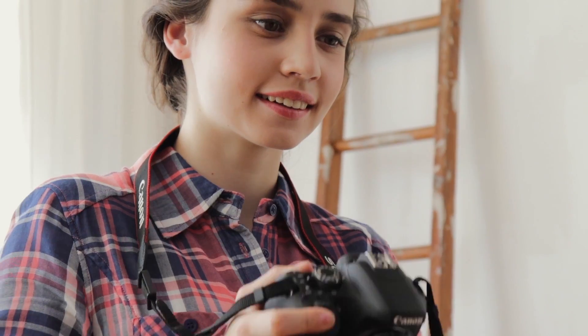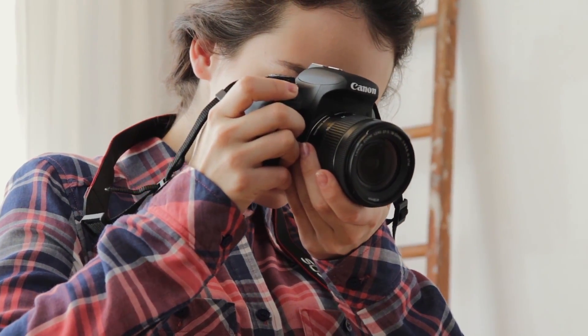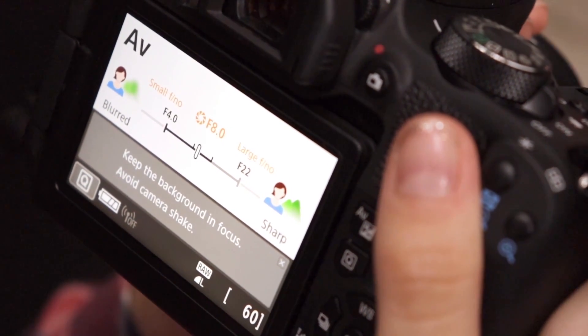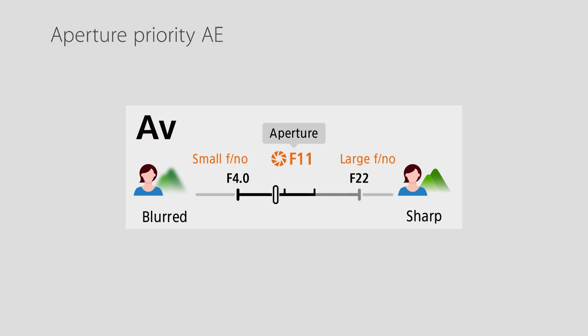And the T7i is a super easy camera for beginners. It's light, compact, and has features like a touchscreen that'll make smartphone users feel at home. The new menu system even has a feature assistant to remind you what different settings will do.